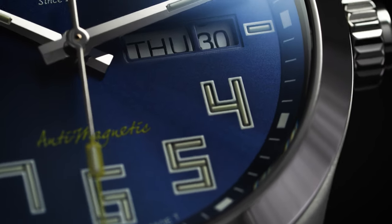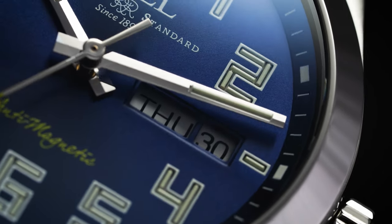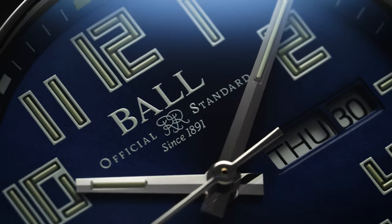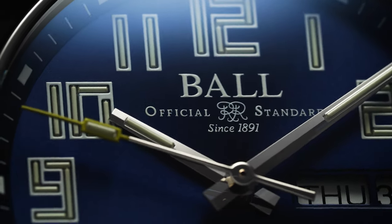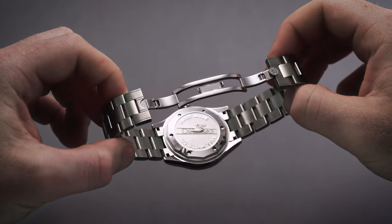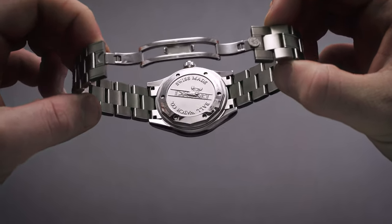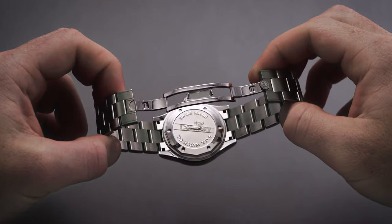At the three o'clock position we have a day-date window with a lack of any true steel outlines, so it's a bit abrupt when transitioning from the dial to that date window. At the center, we have blunted steel hands which also feature tritium, and the second hand has a yellow tip to match the anti-magnetic text at the six o'clock position. Turning the watch over, we have a solid screw-down case back with an embossed biplane image in a satin finish, along with the Ball Watch Company logo and Swiss Made text in contrasting polish.